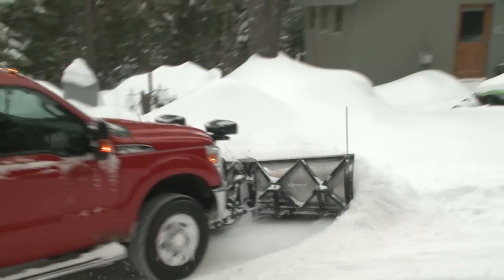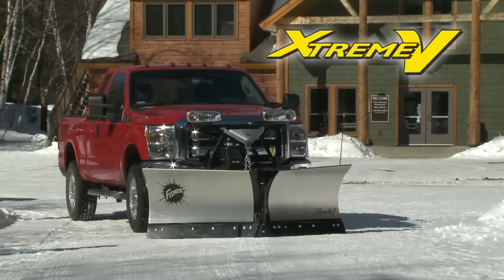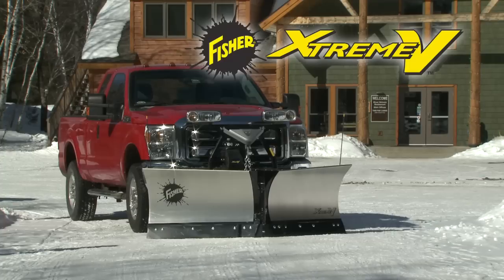The Xtreme V V Plow from Fisher — providing V plow versatility and the high performance features you expect only from Fisher.